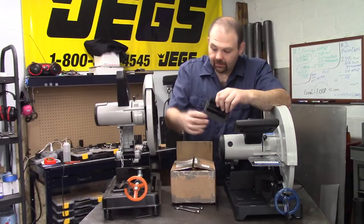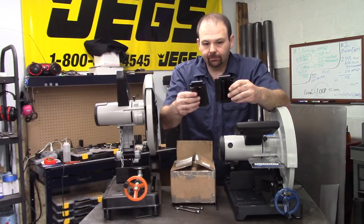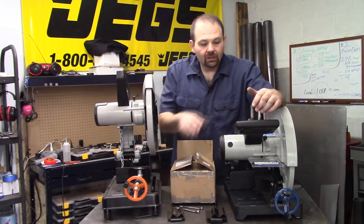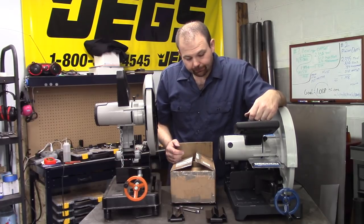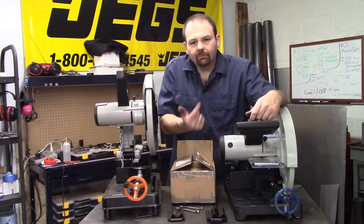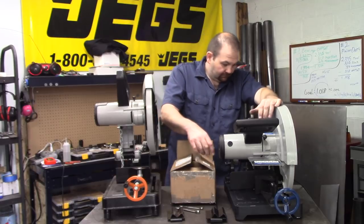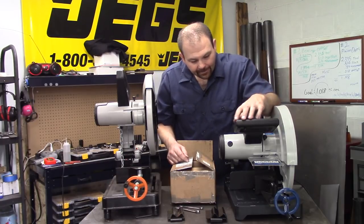One thing I didn't mention: both units come with a holder that slides over the fence to hold round or square stock — even square stock up on its edge. They're very similar, though the new one is slightly bigger because the fence is bigger. It's a good add-on. I also want to check if there are bolts on the bottom since I'm planning to build a stand for the new saw — I'm not seeing any on top, but we'll look at the underside later.